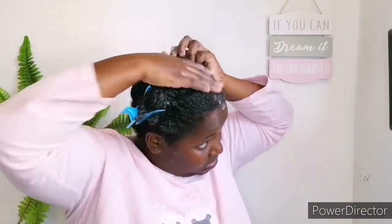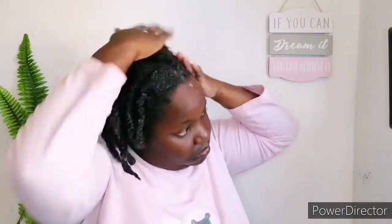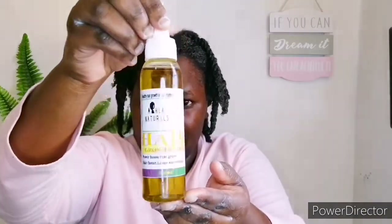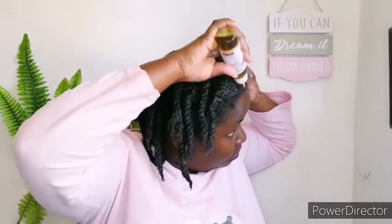We are done with the deep conditioning process. Please make sure you don't skip this process, and don't mistake it for regular conditioning — they are different. Deep conditioning adds more moisture compared to a normal conditioner. Make sure you use a deep conditioner on your wash days, not a regular conditioner. You can use the regular conditioner for your pre-poo instead.